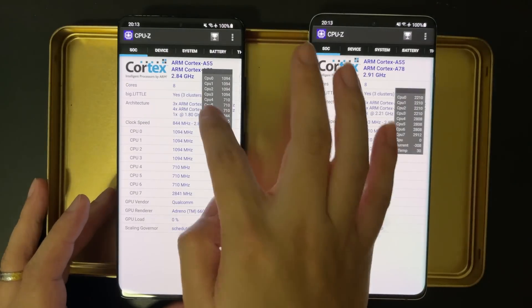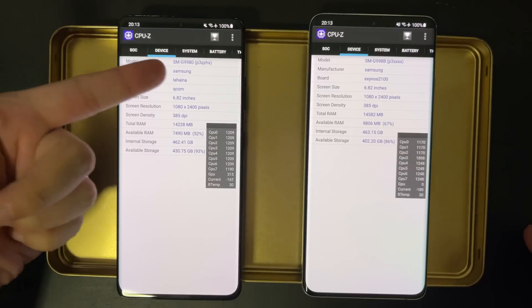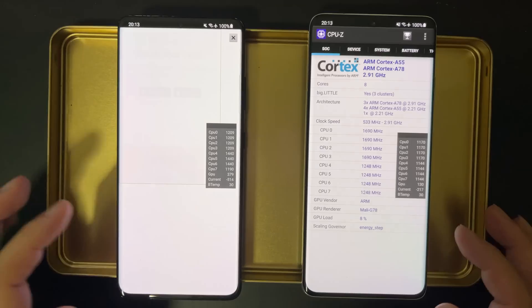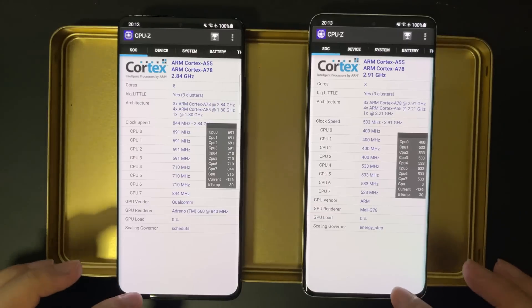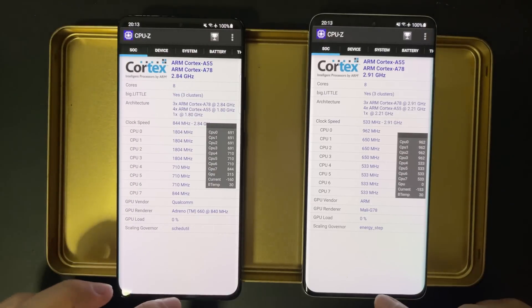Today we are going to do a simple test of 3DMark stress test side by side and compare the performance and battery consumption. This is a pure GPU test, so it will stress out the GPU and see how the device handles the thermals and the heat.